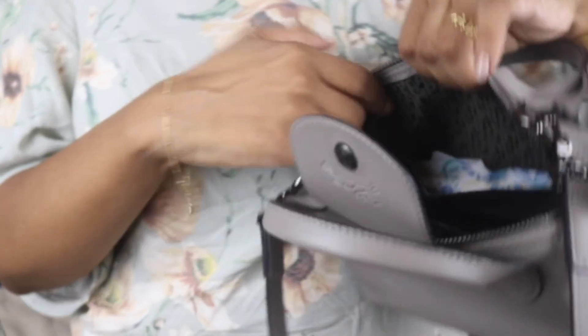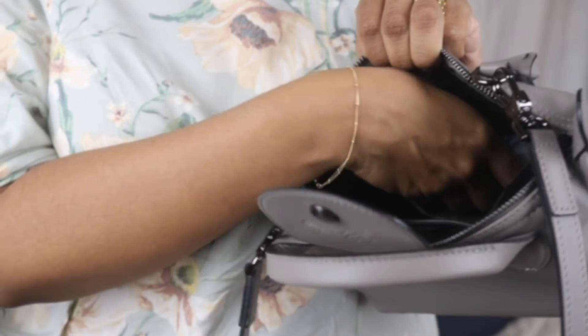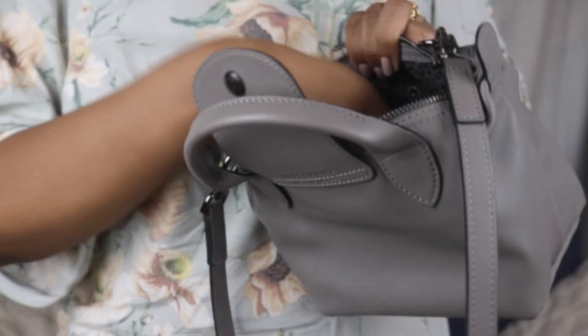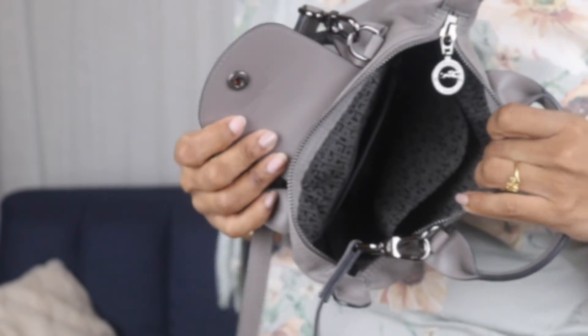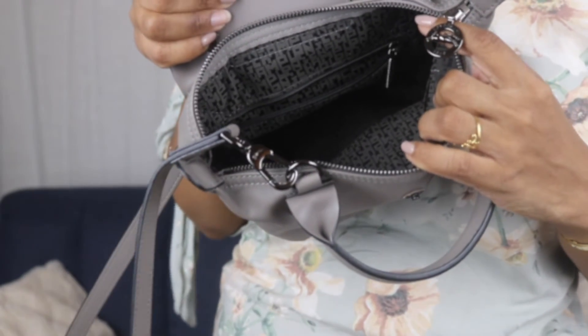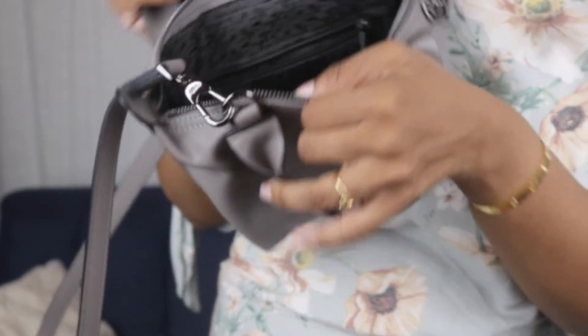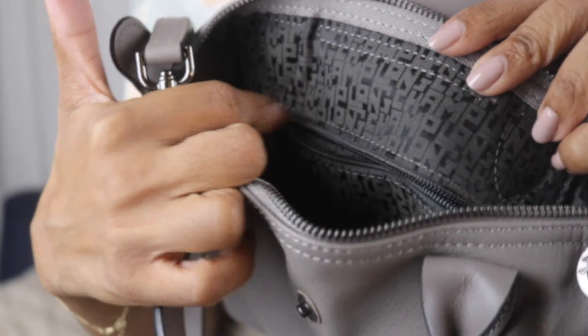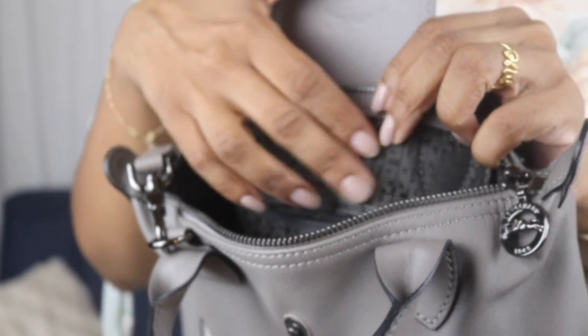There's also a front side pocket where I have feminine products. And this is the interior of the bag — I'm really impressed with it. It's very well made and very high quality. It says Longchamp and it's sewn in.